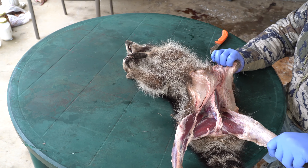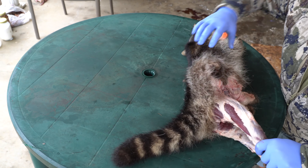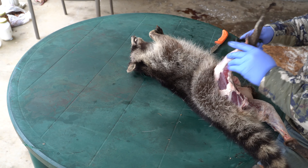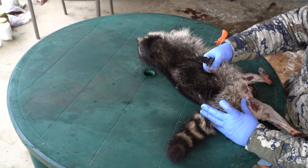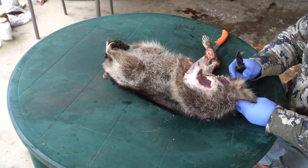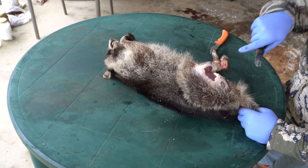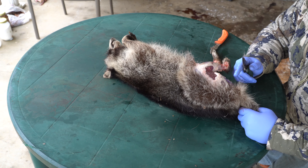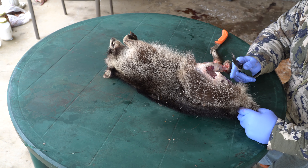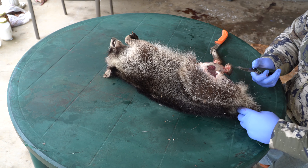Basically you'll just, kind of like I'm doing here, use the legs for leverage — hold and pull. Then once you get to right here you have to come around at the tail and we're going to go ahead and get the tail out. The first thing I'm going to do is go ahead and carve around the anus and get all of that tissue away, because we don't want to keep that with our hide.